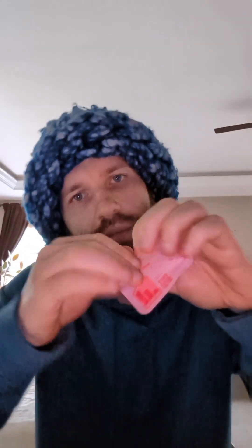Next one — sparkling grapefruit. I've had this one before but let me give it a fresh smell here.